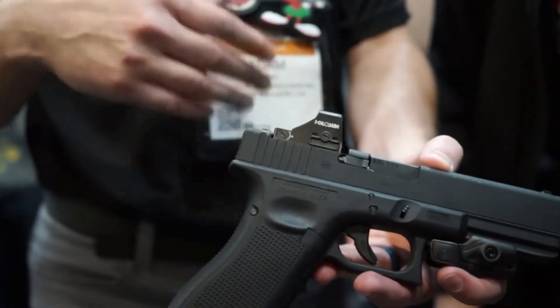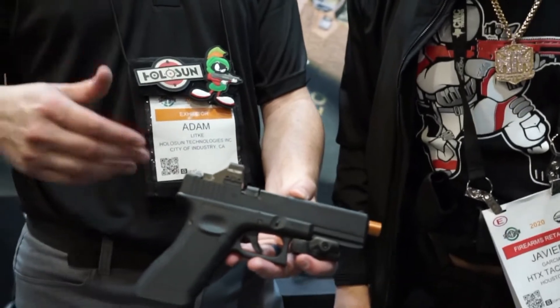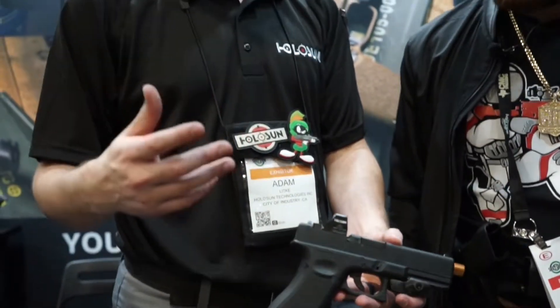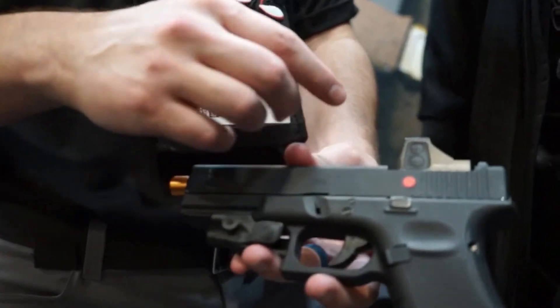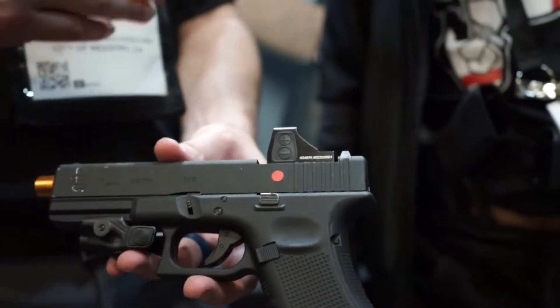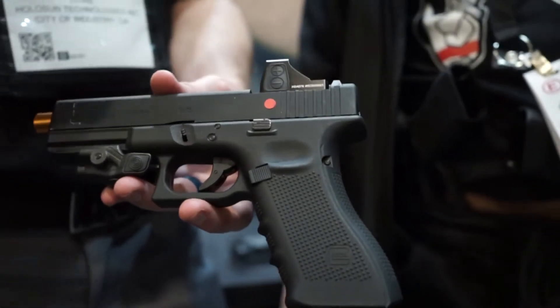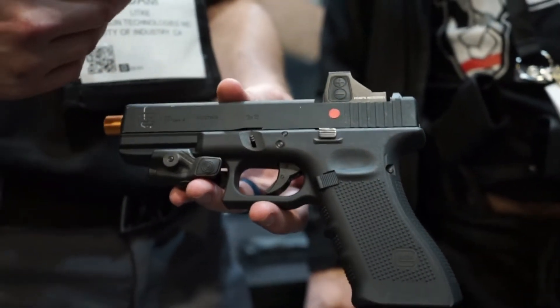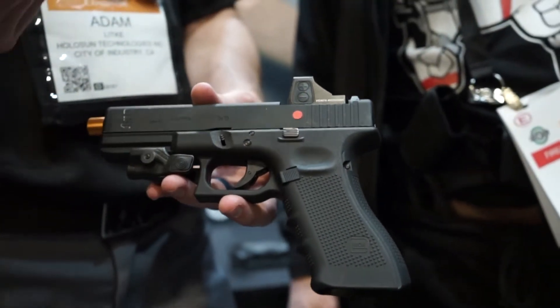So you don't have to take your optic off anymore to change your battery. You're still going to get 20,000 hours on your circle dot and 50,000 hours on just your dot at middle settings. We also added oversized buttons — our other ones were a little bit smaller. This way, if you have gloved hands, you can still make changes. Officers and military guys are going to benefit from that. You still have your three reticles: dot, circle, and circle dot.